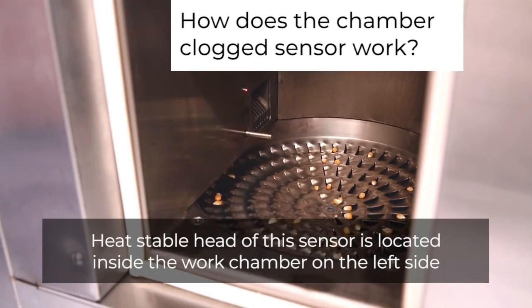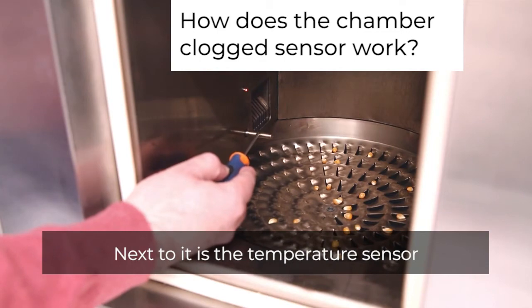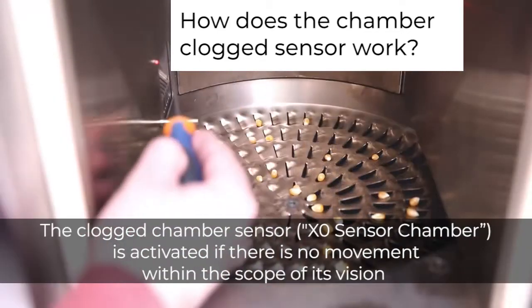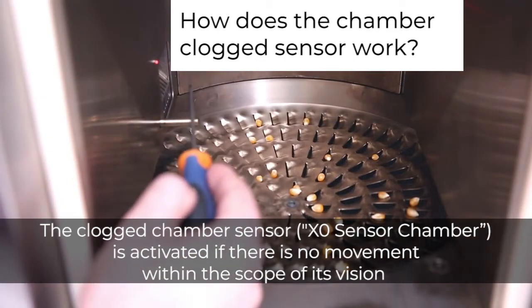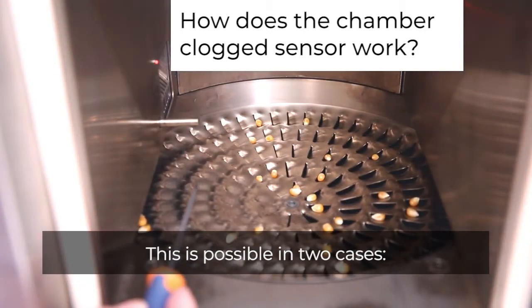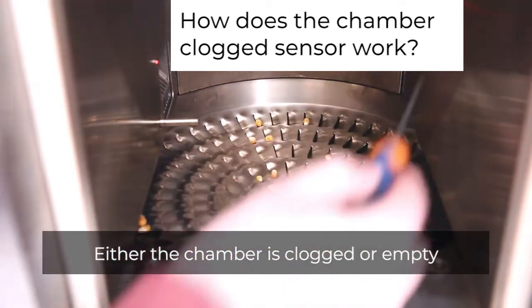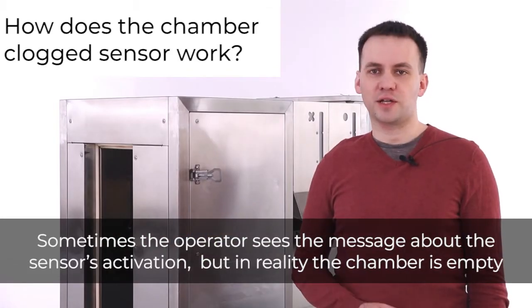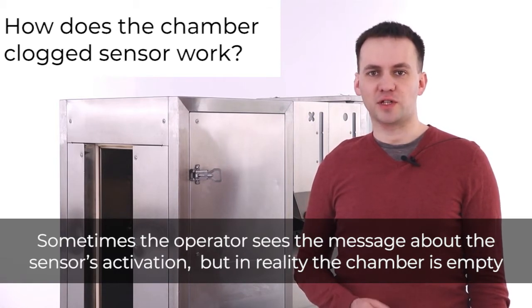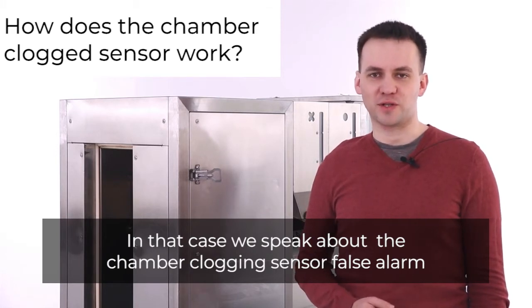The heat-stable head of the chamber clocked sensor is located inside the work chamber on the left side, next to the temperature sensor. The chamber clocked sensor — X0 sensor chamber — is activated if there is no movement within the scope of its vision. This is possible in two cases: either the chamber is clogged or empty. Sometimes the operator sees the message about the sensor's activation, but in reality the chamber is empty — this is a false alarm.